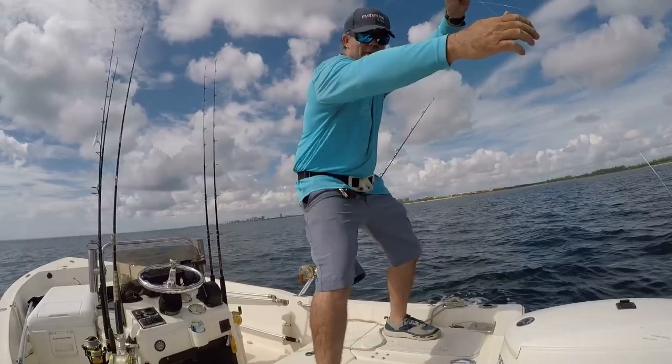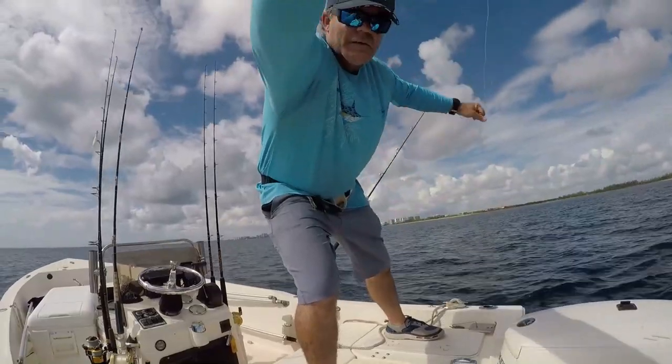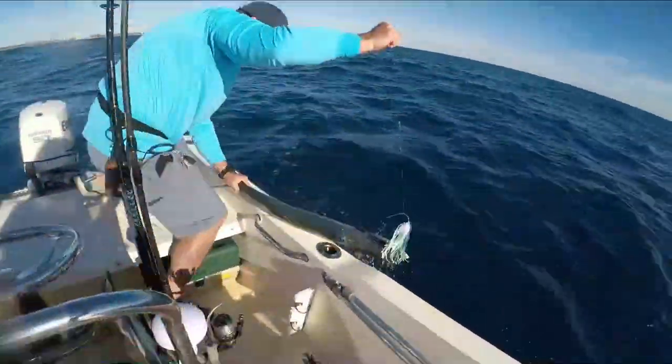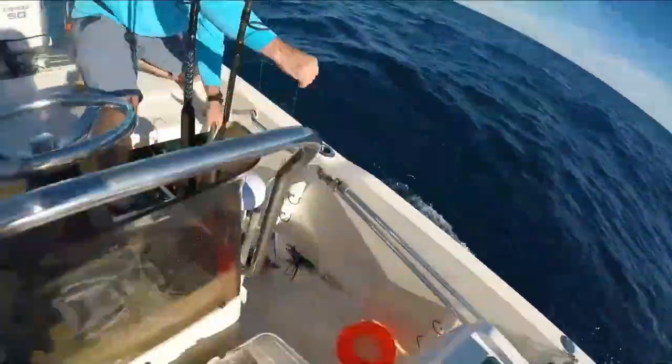The way that we boat fish is always a debatable subject. There's grabbing the line, wrapping it around your hand, and horsing the fish onto the boat. There's doing what's called a tail grab, where you pull the line in one hand and grab the fish with the other. And then there's gaffing the fish. So this leads to our first question that most people ask: when do I know it's the right time to gaff a fish?